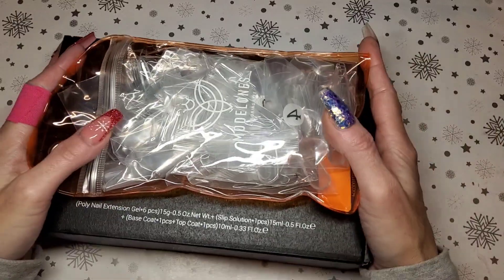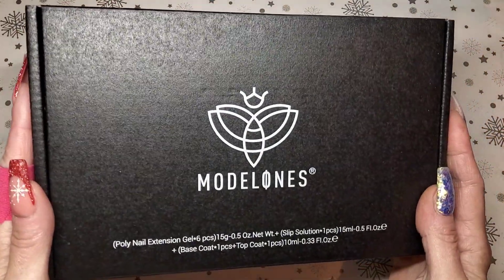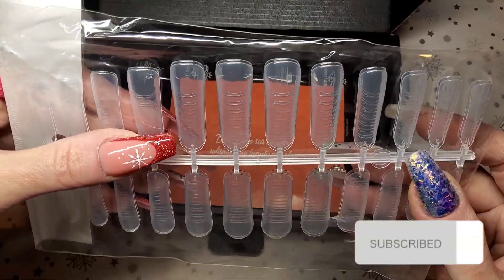Welcome back to another video. I hope everybody had a fantastic Christmas. So today I have got a Model Ones poly gel kit and I'm going to do a set of New Year's nails today, and I thought I'll use this kit.